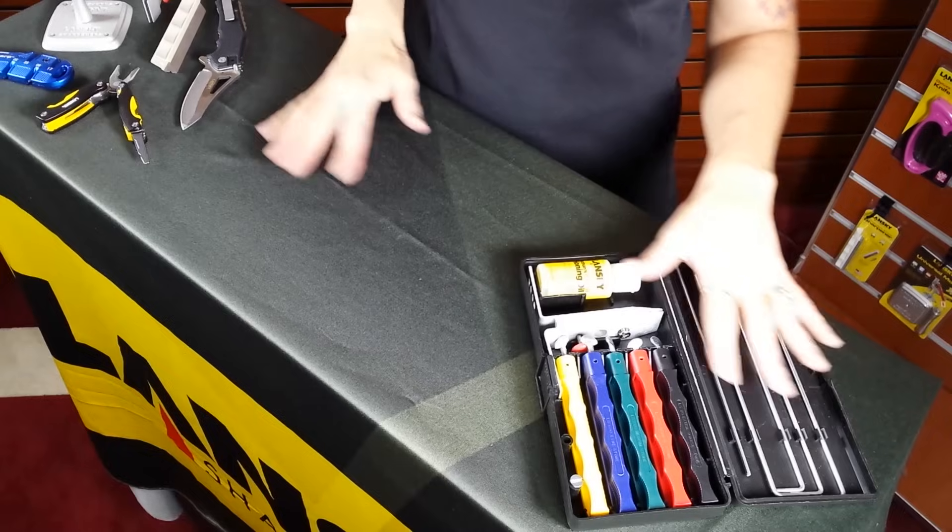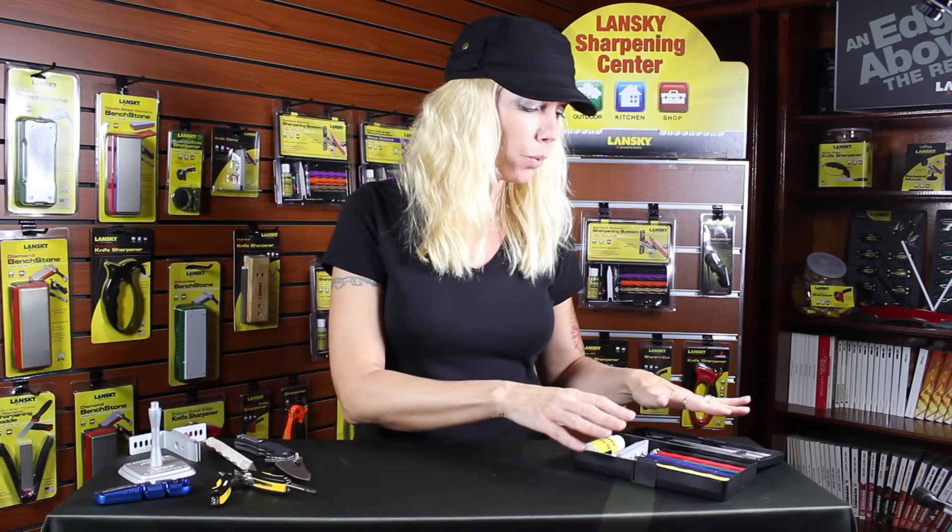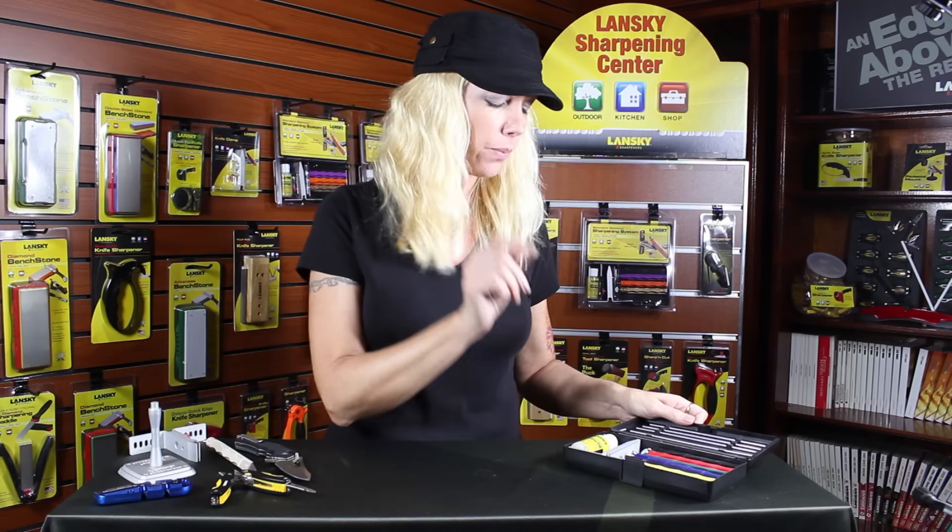Hi guys, Lisa Witlanski from Sharpeners here. Today I'm going to be talking about our controlled angle sharpening system, give you a little demonstration on how to use it, and hopefully answer some questions. I'm going to be working on the deluxe system, which is one of seven kits that we offer.